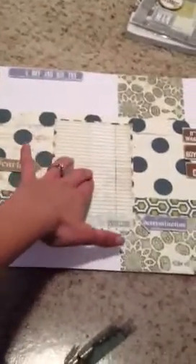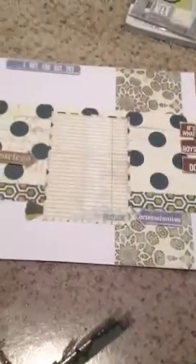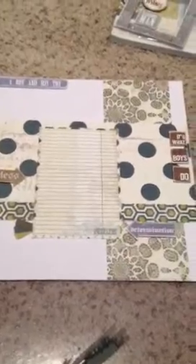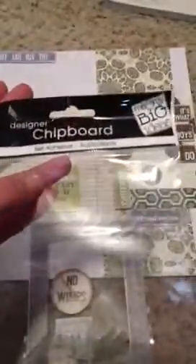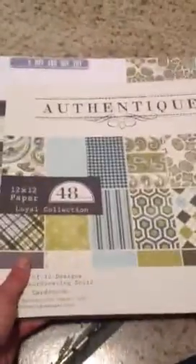This is like a photo mat for a 4x6 and it'll leave a quarter of an inch around the edges. Also, these were the little chipboard pieces that I used — they came from this Designer Chipboard from Me and My Big Ideas. So that's where I got those and that's what all of these pieces here are from. And my paper was this Authentique paper pad.